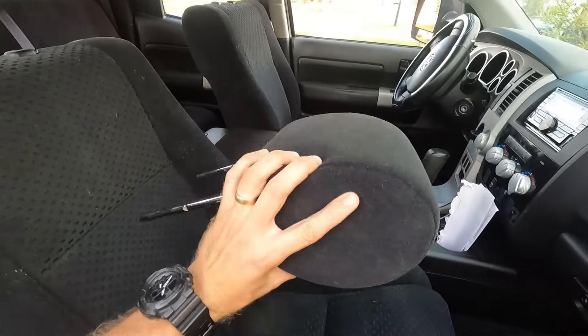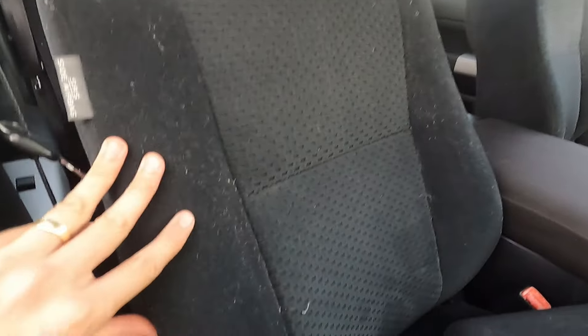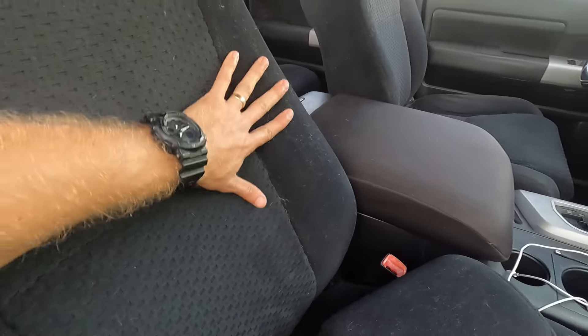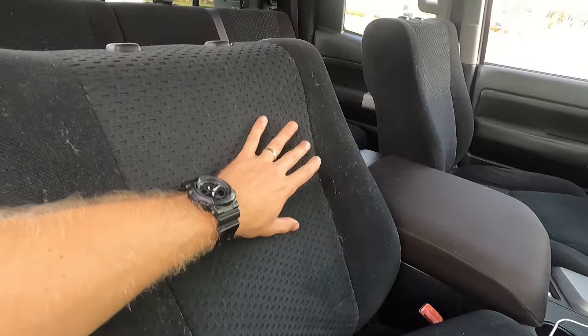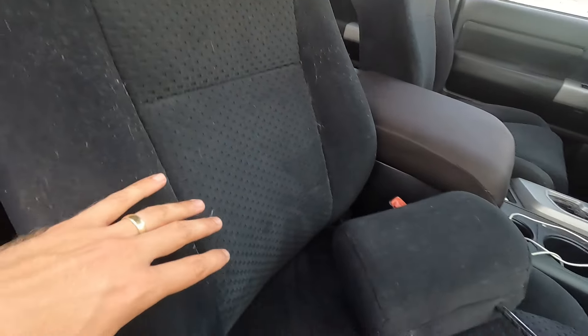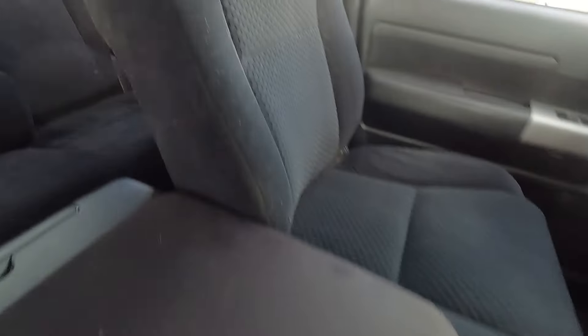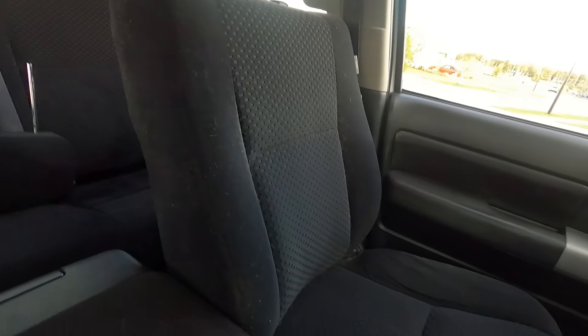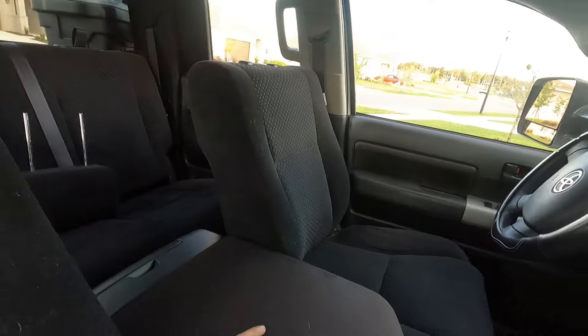All done, and I went ahead and did the headrest too off camera. Just know that this vacuum isn't perfect and there's still a lot of stuff left in the seats. I did this all in about 20 minutes, so it didn't pick up a lot of dog hair — you can see a lot of that on this seat right here. But the biggest thing is it got a lot of dirt from the last 100,000 miles out of the seats.